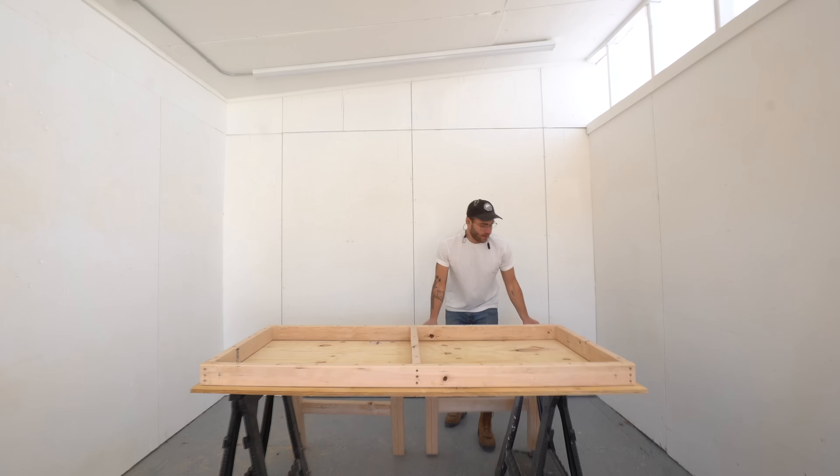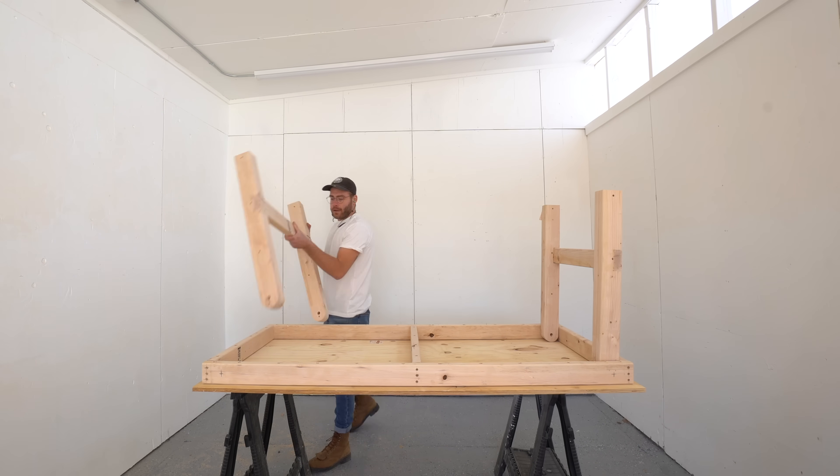And speaking of the legs, here you can see how they nestle into the frame and fold down. Really, really awesome.